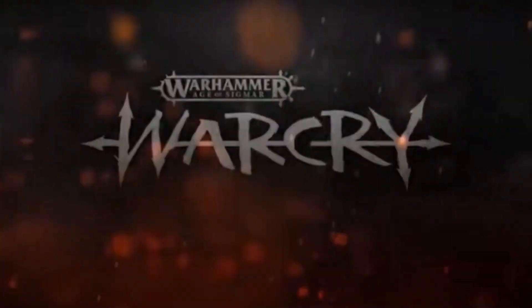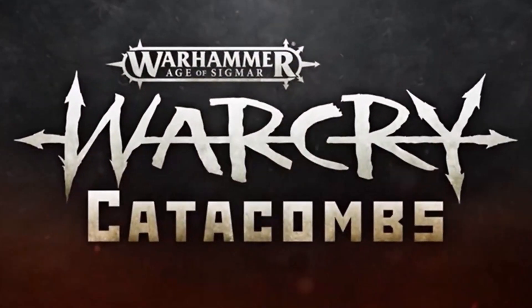A year ago, I went to my local Warhammer store and had an introductory game of Warcry and I absolutely loved it. So a month later for my birthday, I got Warcry Catacombs. And as you can see, it's still in its cellophane wrapper, so unopened.